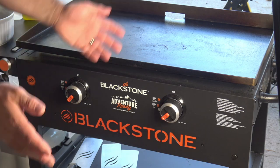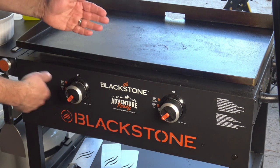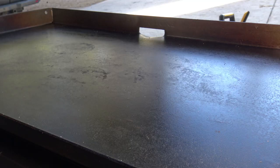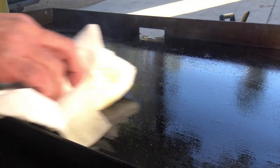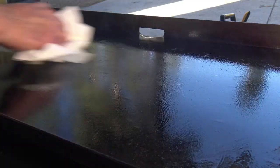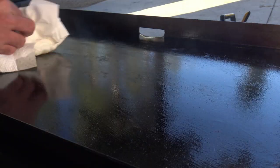My garage griddle the past month or so has been the Blackstone 28-inch Adventure Ready griddle. It looks like we're about medium low. I have a mixture of olive and canola oil — I don't write down the ratio, I just fill the bottle back up as it empties out, so it's some percentage of canola with a percentage of olive oil.